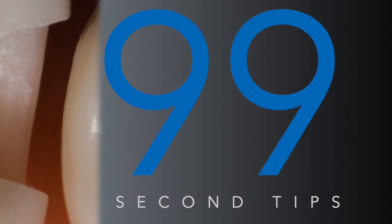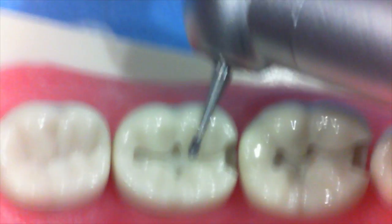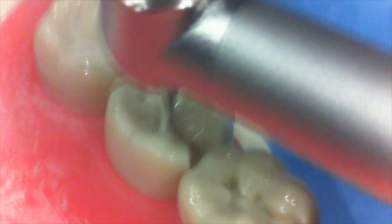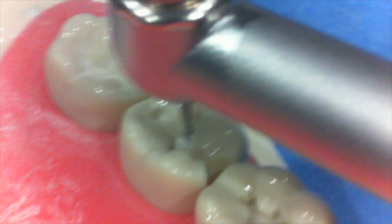Hi guys. Here's another 99 second tip on how to convert a class 2 composite to a class 2 amalgam. I've got a class 2 composite here which is very minimally extended, probably 0.1 to 0.2 millimeters and about a millimeter deep pulpally.